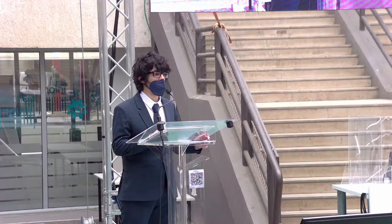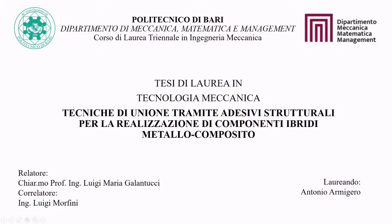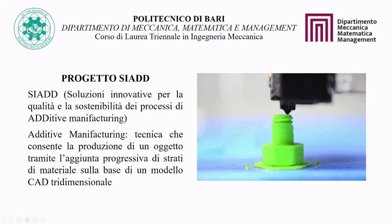Thank you for joining me, Professor Luigi Galantucci, and my co-relator, Ingeniero Lumorfini. I'm the laureate Antonio Armigero, and today I will present my degree thesis in mechanical technology, titled 'Techniques of Joining through Structural Adhesives for the Realization of Hybrid Metal-Composite Components.'